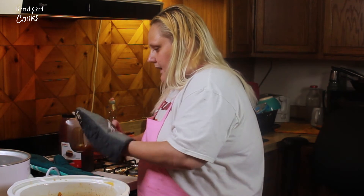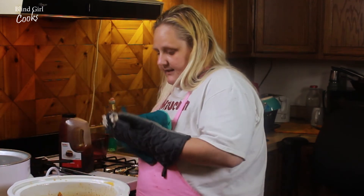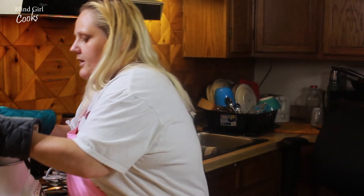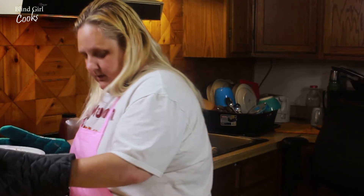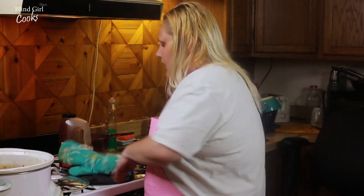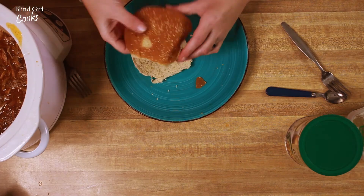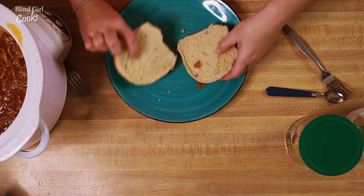So we're gonna move it back in here because this is why we do it in the crock pot — so it stays warm for our barbecue. Put it back in there. We got some sesame seed buns, these are really good.